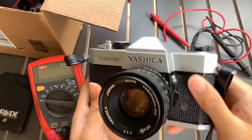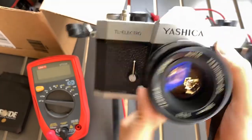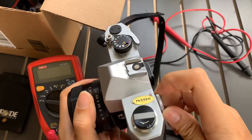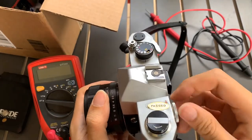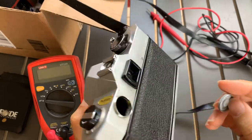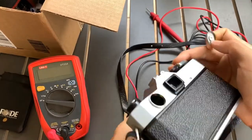Hi guys. Now I want to show you how to put the battery in order to use the Yashica TL Electro light meter. I saw online in the user manual on Boot Course that this light meter can only tolerate voltage below 3 volts.